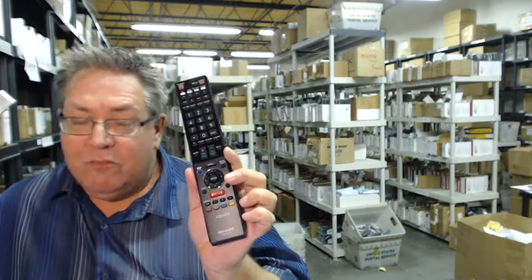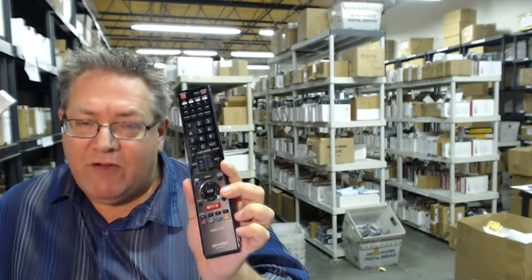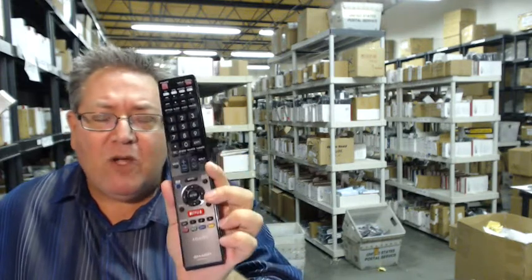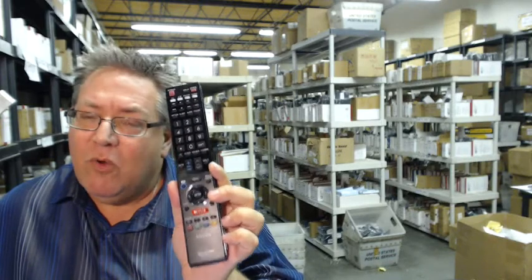Also, if you'd like to save some money — and who wouldn't — when you get to checkout and it says enter coupon code, type in the word remote, the number 5, and you'll save $5 off the order. And folks, so that you can shop with complete confidence, we do have a 30-day, no questions asked, no hassle return policy for a full refund.